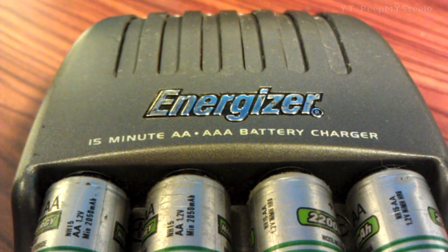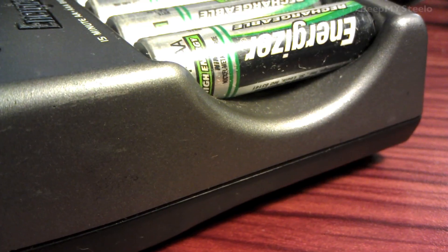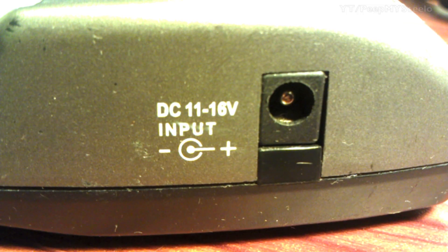Both the AA's and AAA's fit pretty snug. On the back you've got all the information — nickel-metal hydride charging and DC input values. There's a fan in the back that can actually get kind of loud. These indentations on the side make it easier for getting the batteries out, so that's kind of nice.